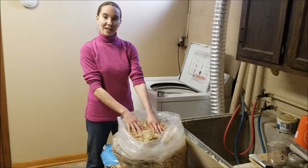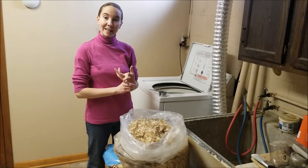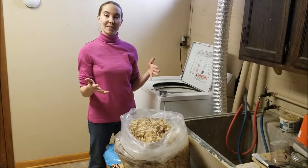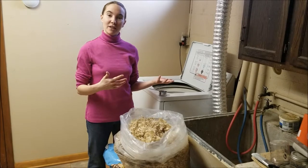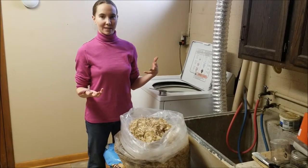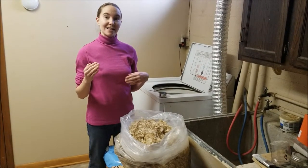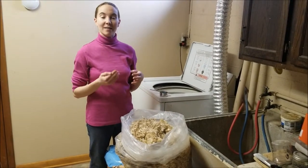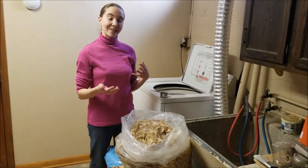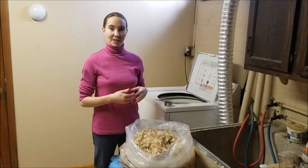The first thing you need to know when washing fleece is that we need a hot temperature. Lanolin melts between 100 and 110 degrees Fahrenheit, or about 38 to 44 degrees Celsius. You need to make sure your water heater is set so you're getting water out of your tap at least 120 degrees. Ours is set to that, so we're good to go.